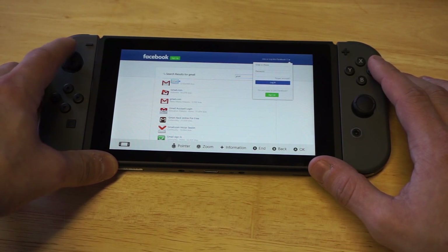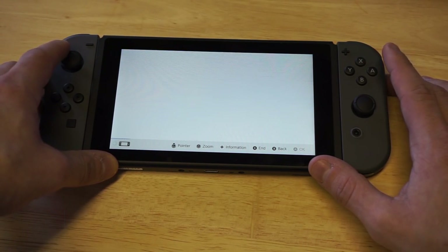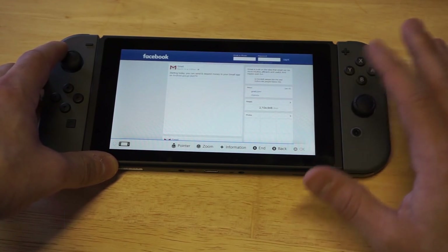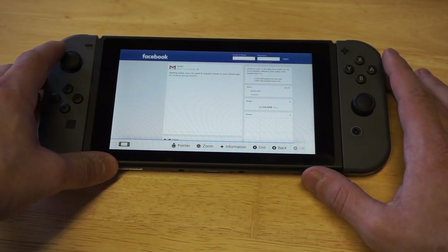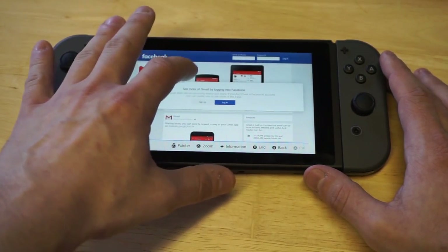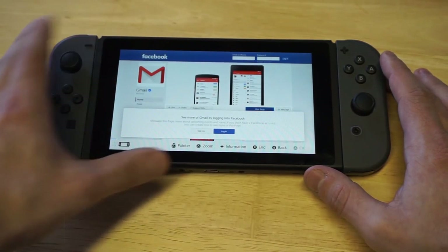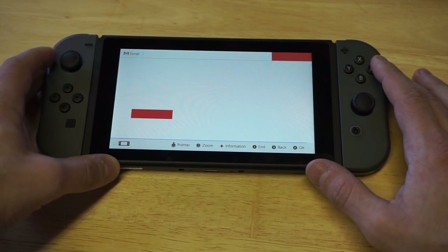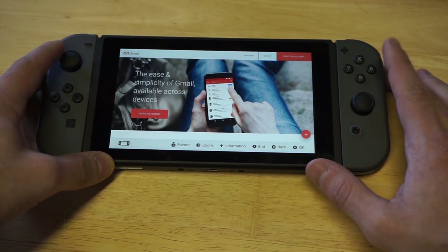It's also possible they're just supporting Joy-Cons because they're trying to support every controller that happens to be out there. But I don't know a single user on PC that actually wants to use Joy-Cons in their games. You can kind of trick Joy-Cons already into working on PC, but nobody really does it because, why? Outside of trying to emulate Switch games, I don't know why you would even want to use this control method on your PC.